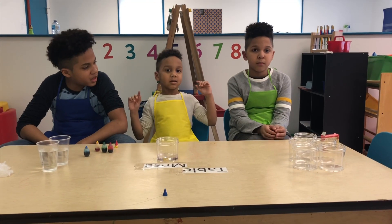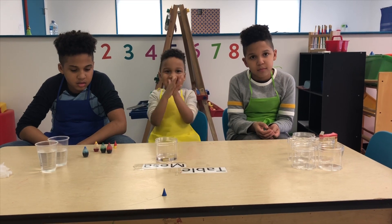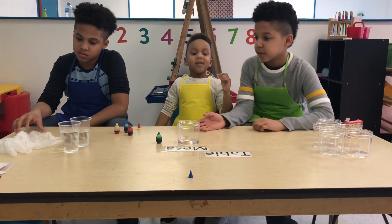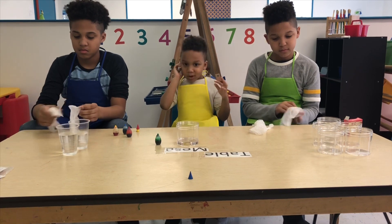Hey Evan, what are we going to do today? Today we're going to try to mix colors. Let's start by putting gloves on. Can you guys put the gloves on? Because you can make multiple messes.